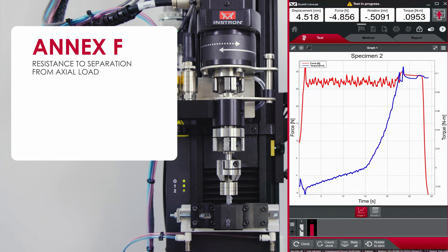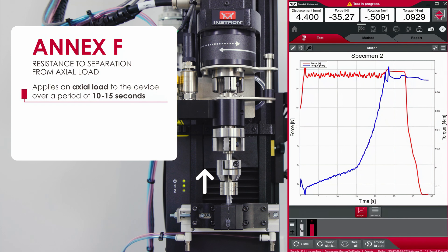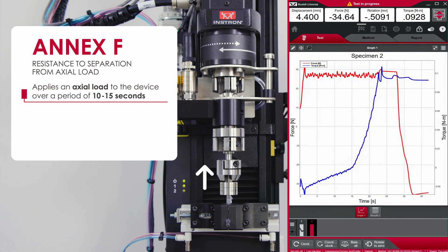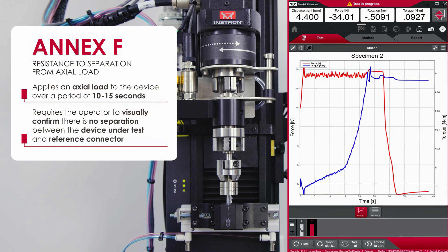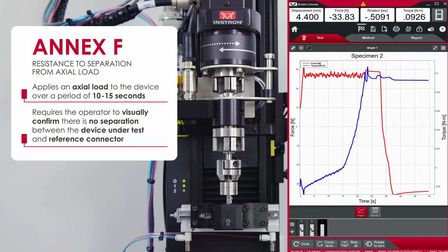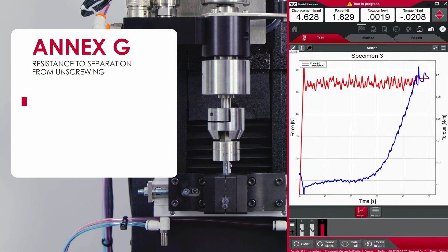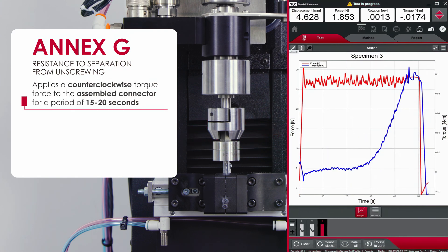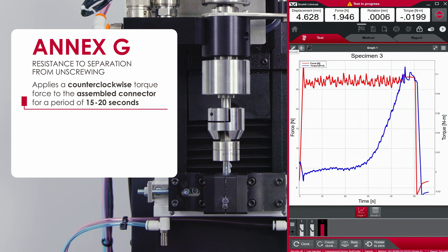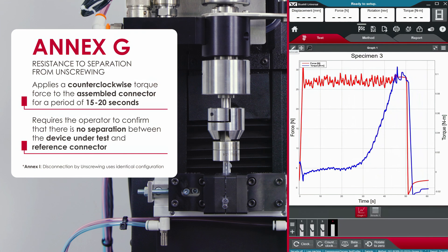Annex F, resistance to separation from axial load, applies an axial load to the device over a period of 10 to 15 seconds and requires the operator to visually confirm there is no separation between the device under test and reference connector. Annex G, resistance to separation from unscrewing, applies a counterclockwise torque force to the assembled connector for a period of 15 to 20 seconds, requiring the operator to confirm that there is no separation between the device under test and reference connector.